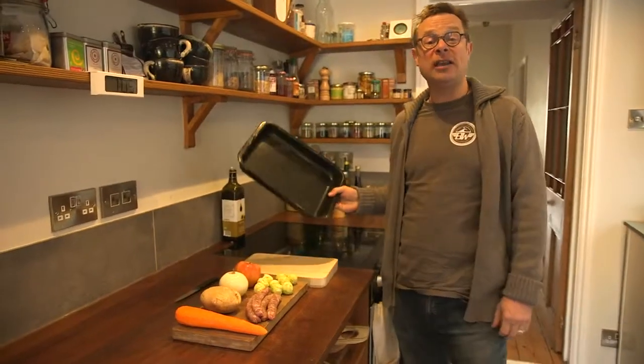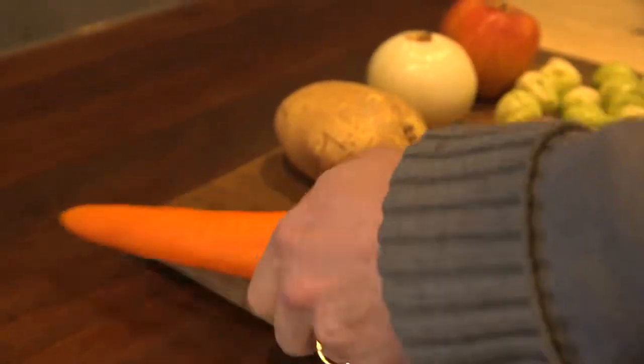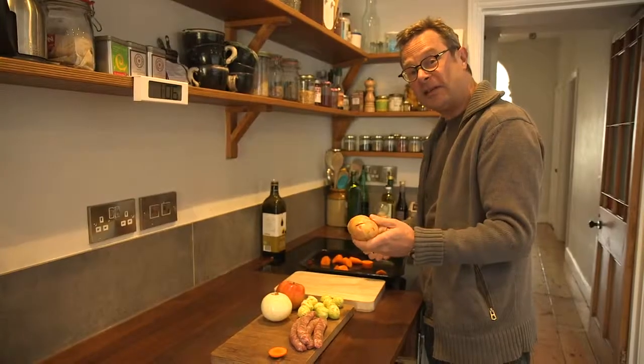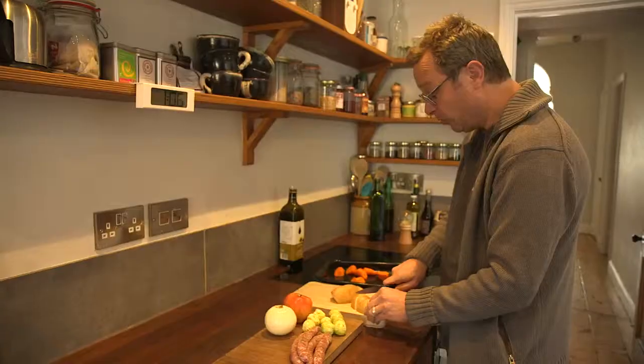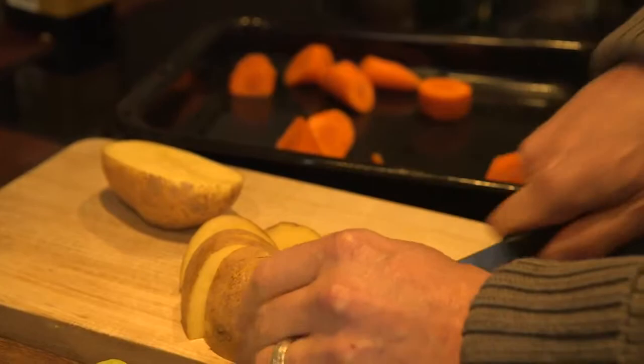They're all going to be cooked together in the oven in one roasting tray, so it really couldn't be easier. There's just a little bit of chopping to do — it can be quite straightforward and random. I'm going to leave the skin on the potato because it makes it even more delicious and nutritious. I'm just cutting the potatoes into small wedges so that they cook through fairly quickly.